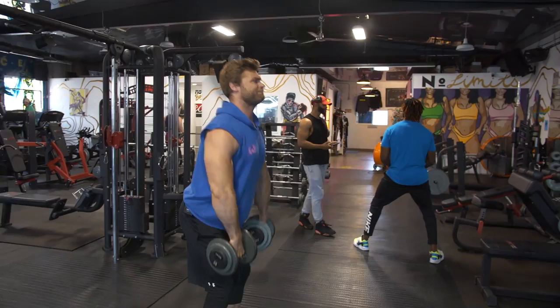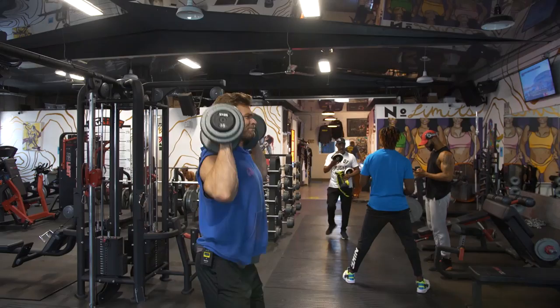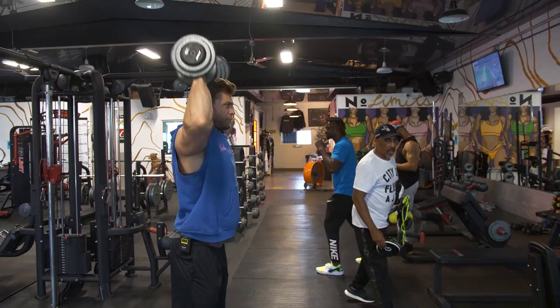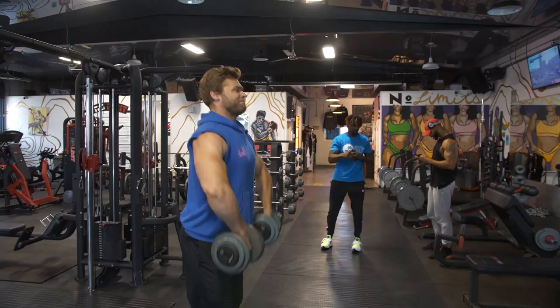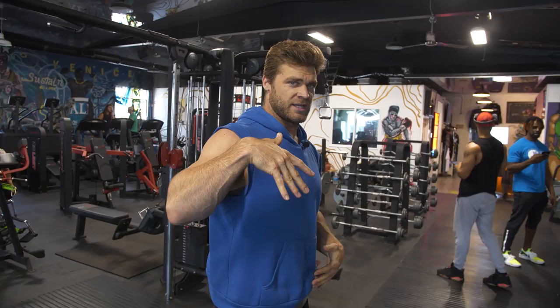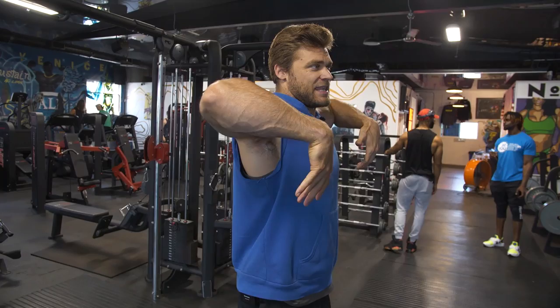If you bring the weight out wide and then flip, it creates extra movement and actually inhibits you from getting the full benefit. Remember: the shortest distance between two points is a straight line. Follow that straight path, then flip and press. That pulling action — bring those elbows nice and high, then as you flip, drop them down to catch in the clean position, then press from there.